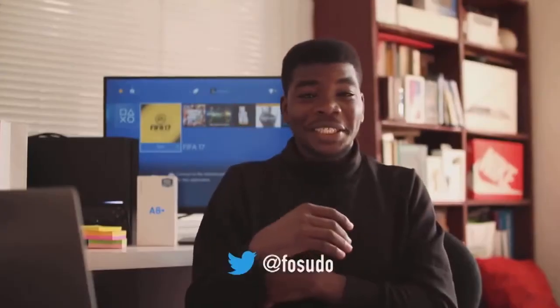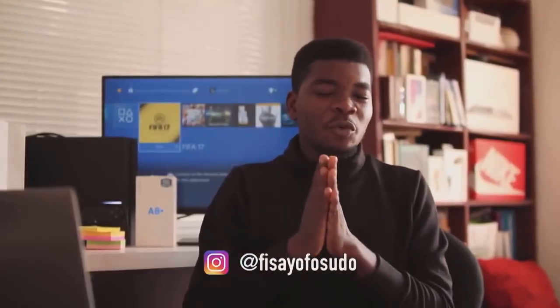So there you have it guys. Sign and join the tech YouTubers that you should know. Please, before you leave, if you haven't subscribed to my channel, please do. Watch my videos, like them, share them and drop comments.